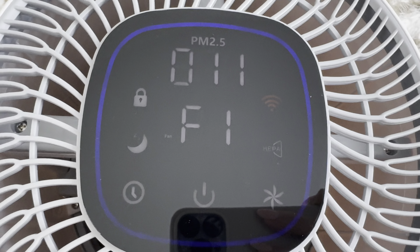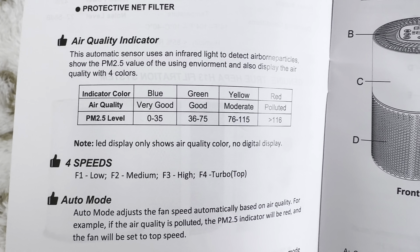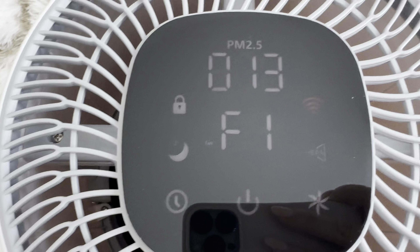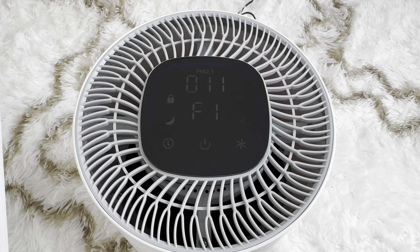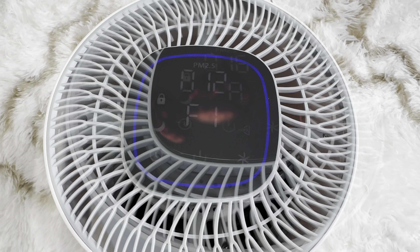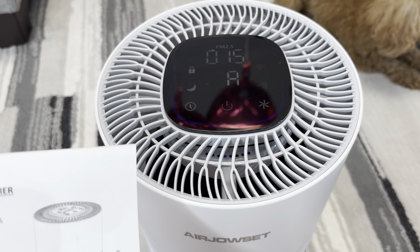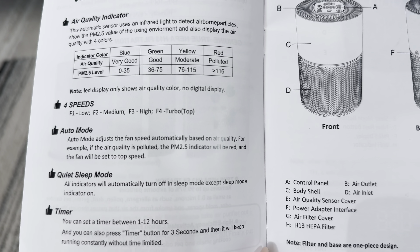Right now it shows blue color, which means my air quality is very good. Before it was red actually, when I first turned it on. Let's go to my living room and check the air quality over there. I set auto speed. You can use low, medium, high, or turbo.